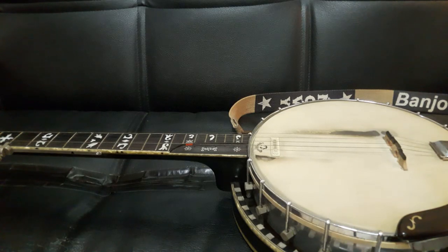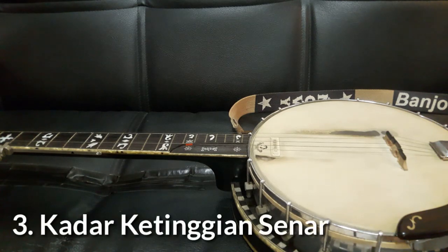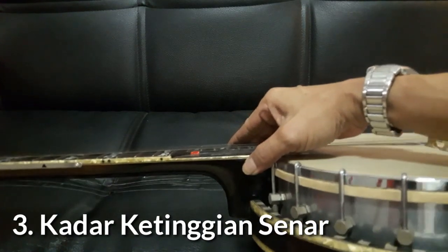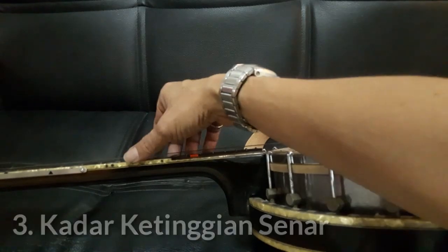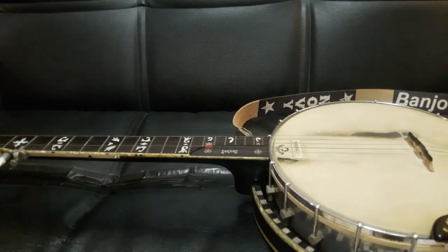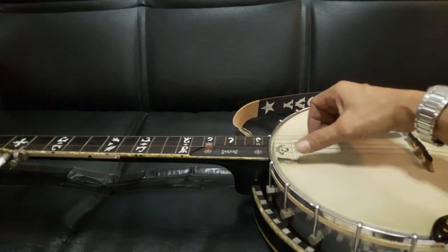Itu yang kedua: masalah bridge. Masalah ketiga adalah senar ketinggian — maksudnya senarnya terlalu tinggi, atau action dari string itu terlalu tinggi. Lalu, berapa kadar string action yang normal agar Benjo itu enak dimainkan?